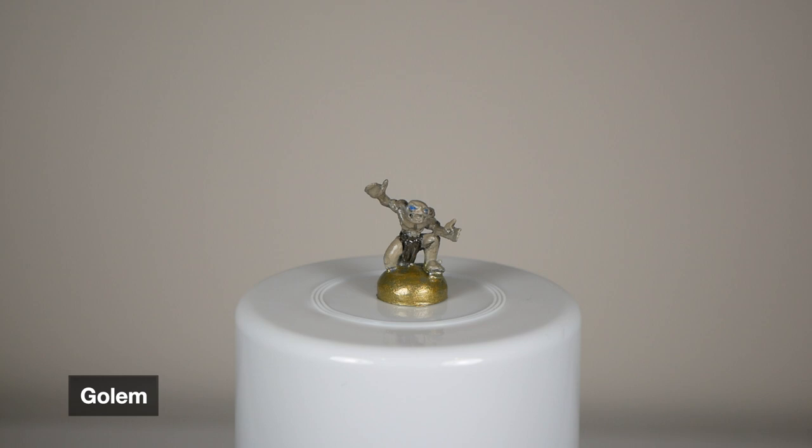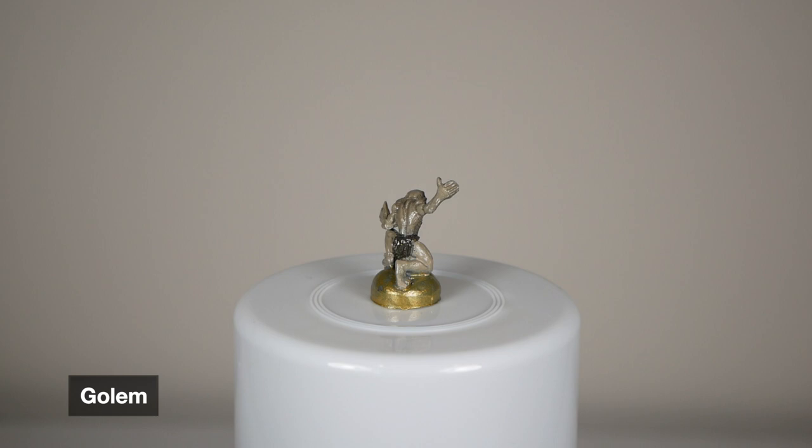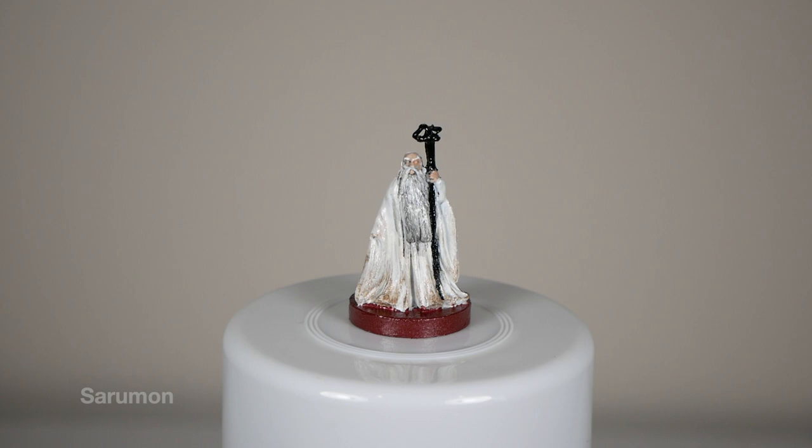This is the first mini I ever painted. I don't think it's bad for a first try, but he isn't my favorite. One of his eyes has a bigger blue dot than the other, and it always just bothers me when I look at it. But otherwise I like how the blue wash I used helped his skin look really cool and kind of bring out the ribs and the spine details that he has. Overall, not bad for a first try.